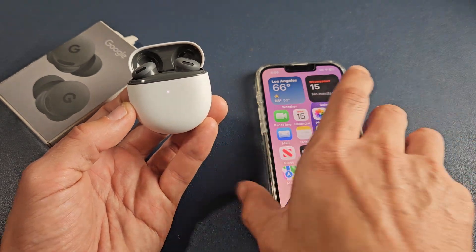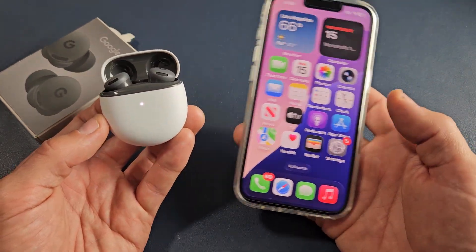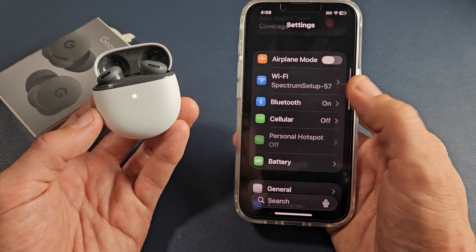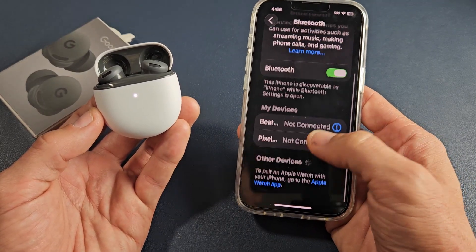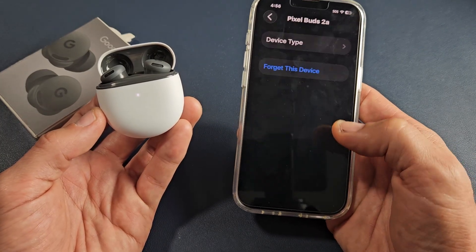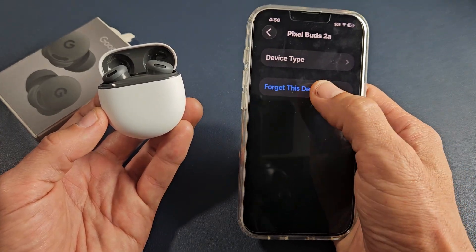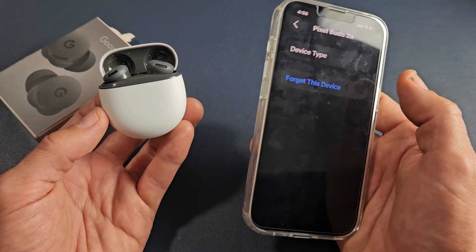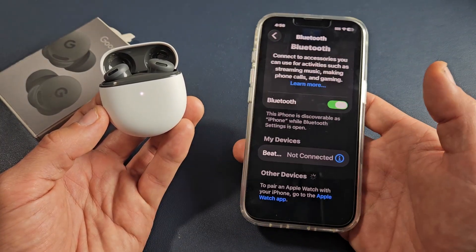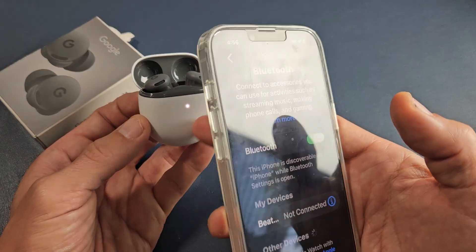If you want to connect back to the iPhone or the same device, you have to go to Settings, then Bluetooth. On the iPhone you can see the Pixel Buds right there. You need to delete it from the pairing list — on Android it would say 'unpair'. Now it's gone, but it's still in pairing mode.